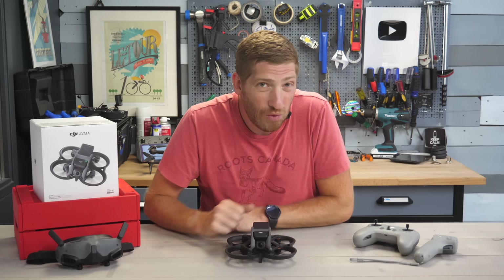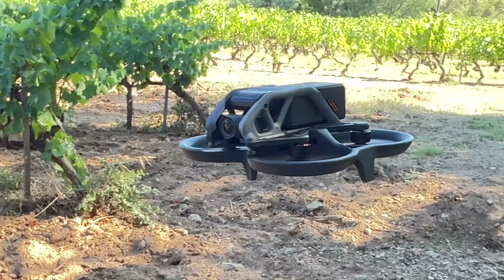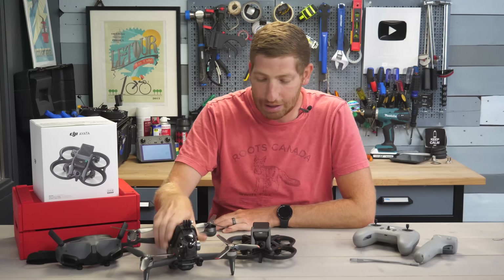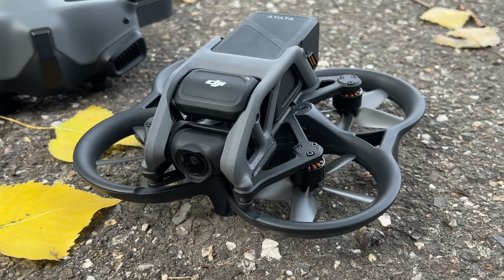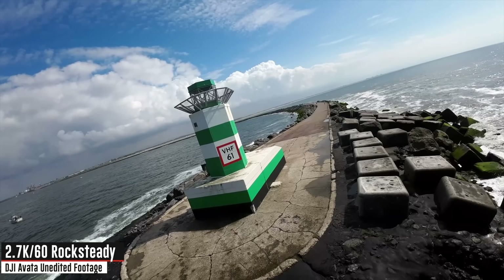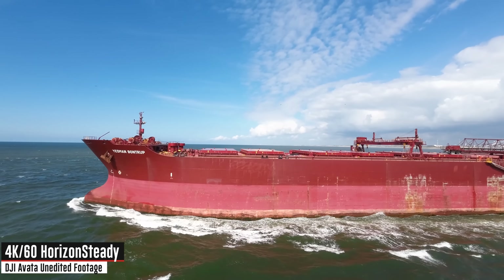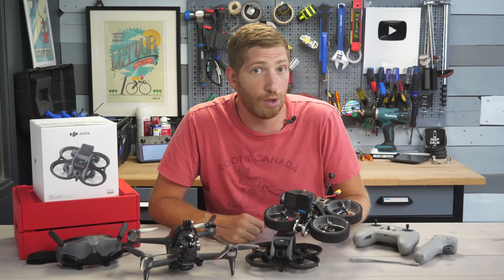Hey folks, today I've got your complete in-depth review and 17 things to know about the new DJI Avada FPV drone. The purpose of this drone is essentially to replace this behemoth with this little guy right here, but in reality it's a wee bit more complex with a lot of different caveats to be aware of. In this review I'm going to talk through all the features of the new Avada and how they differ compared to the existing DJI FPV drone, as well as a more traditional Cinewhoop type drone.